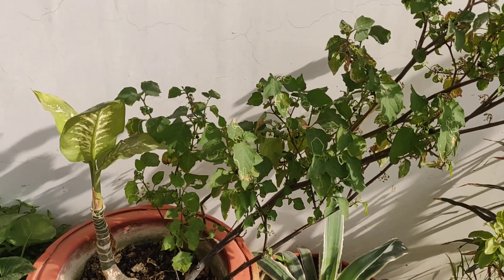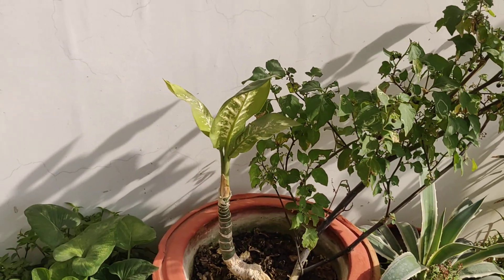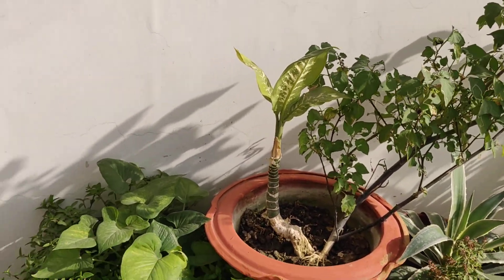This is a black nightshade — I told you all about this, it's also called makoi in Hindi, which is very good for your stomach. This is a baby dieffenbachia — so tiny, such tiny leaves.